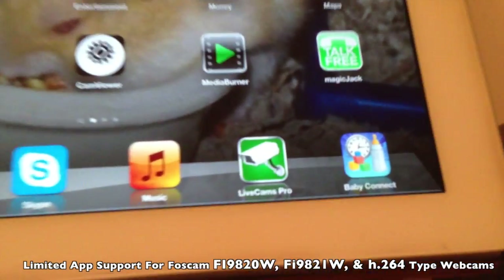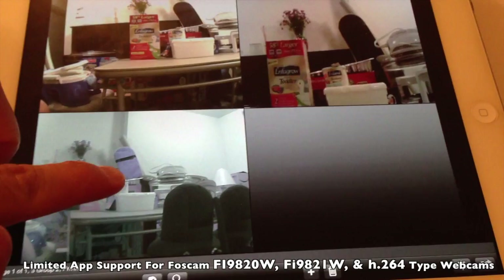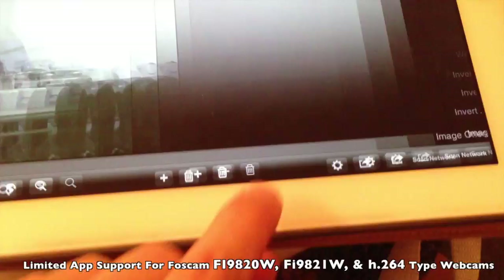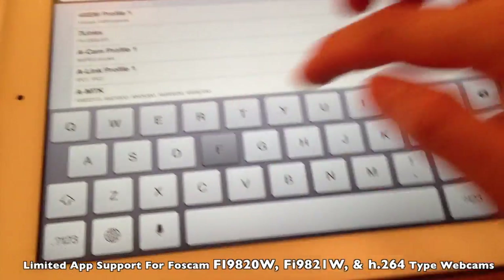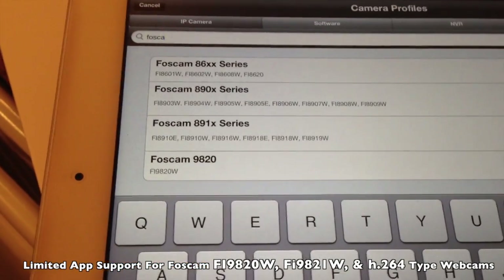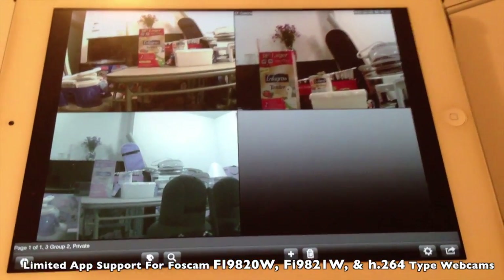The app that I use by far the most is called LiveCams Pro. With this app, I'm able to connect to all of the FoxCams — the FI A918W, the FI A910W, and the FI 9820W. If you want to add your FoxCam, you just click Add and type in FoxCam. These are all the FoxCam models it supports, and it even supports the FI 9820W. This company clearly partners with FoxCam, so I'll definitely recommend this app — LiveCams Pro.